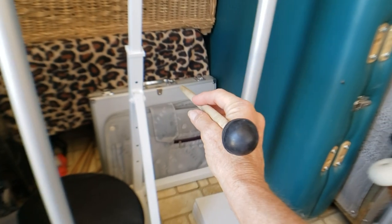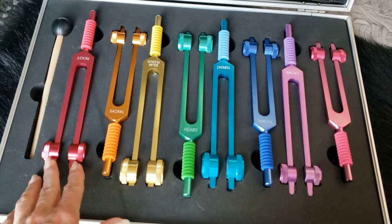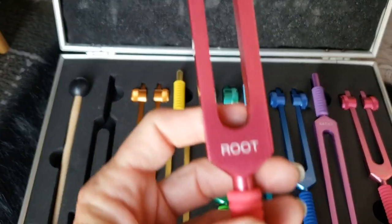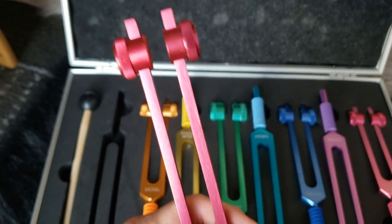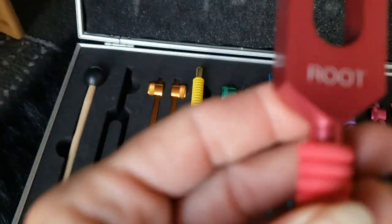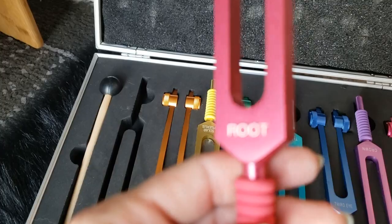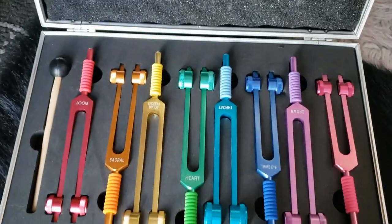Back over there in that case are my weighted chakra tuning forks. These are weighted forks, so the sound isn't loud enough to really hear on video — it doesn't last very long. They're very pretty though — all the colors of the chakras with the name and the hertz value on each one. They come in a nice case.